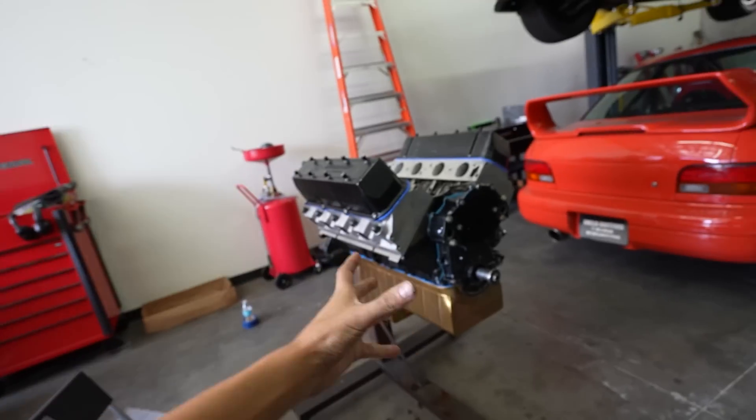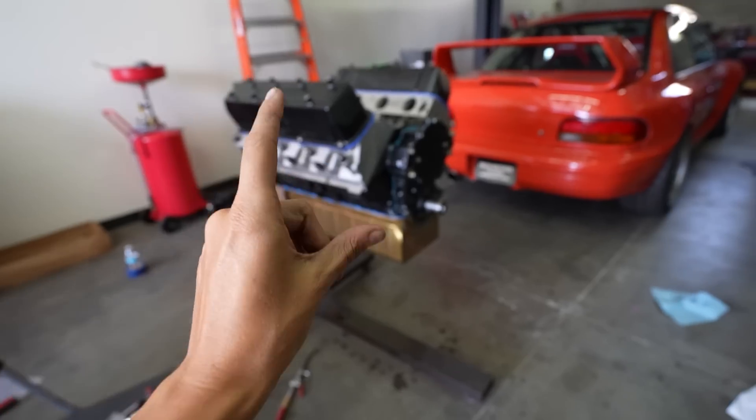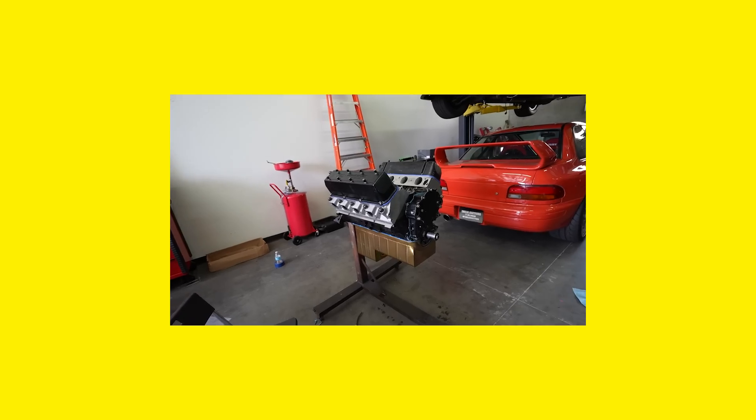You really do not realize how massive this engine is until the valve covers and the oil pan are on. We have the intake manifold here and the supercharger over there. We're going to stack everything up and just see exactly how big it is.